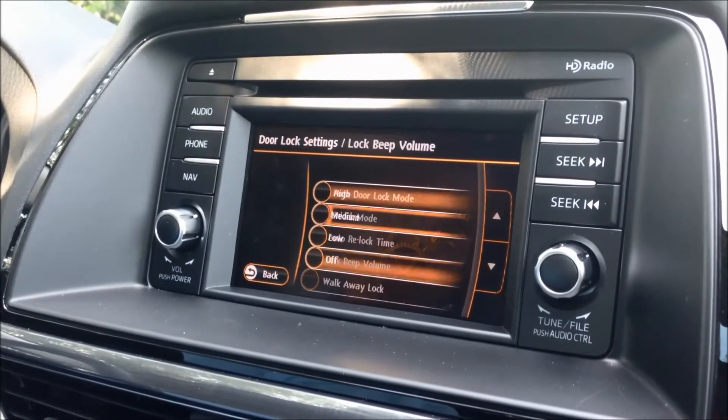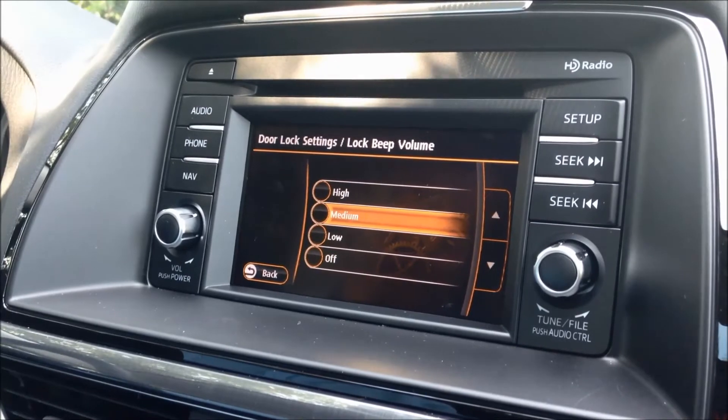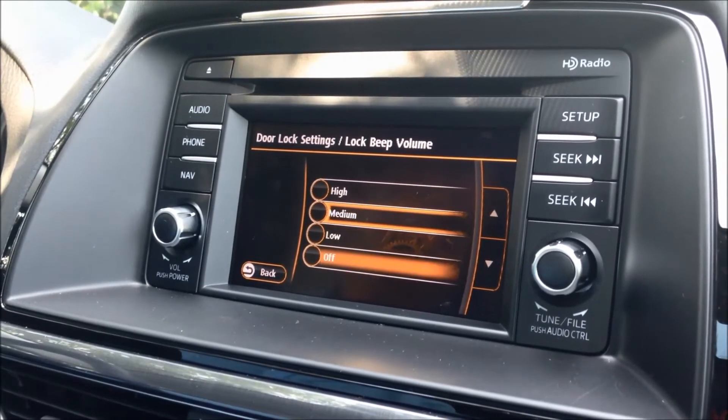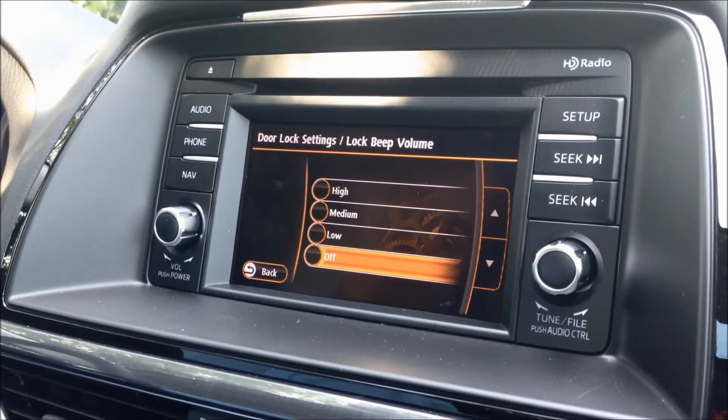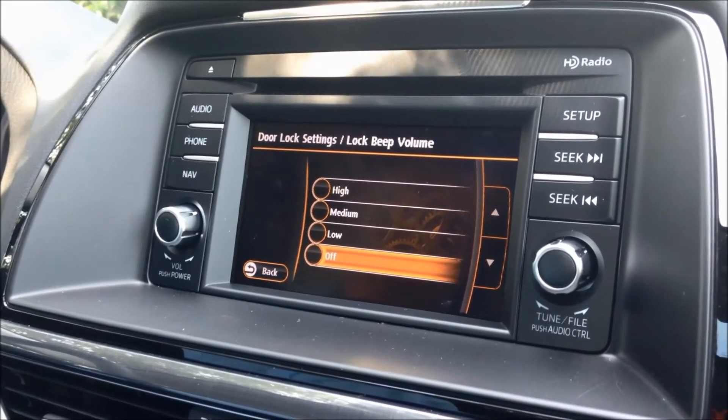Lock beep volume is one of my favorite options here. Right now it's on medium level. You can actually turn it off so when you lock your car there's no horn sound, which is a really nice feature. You can also control the volume — set it to high, medium, or low.